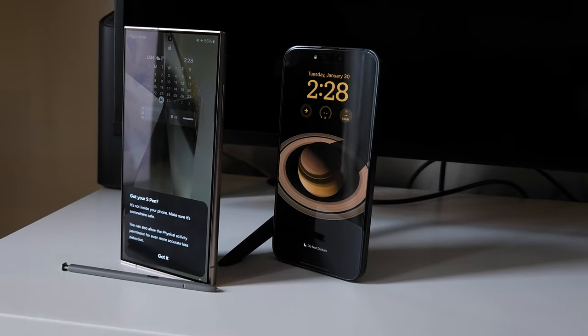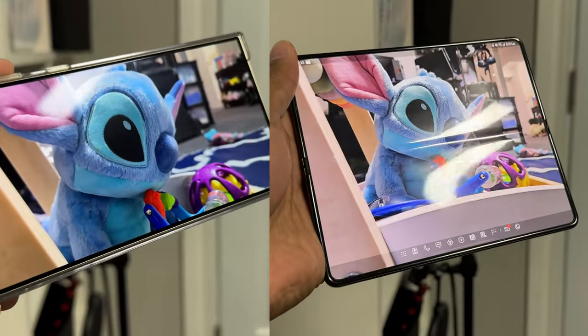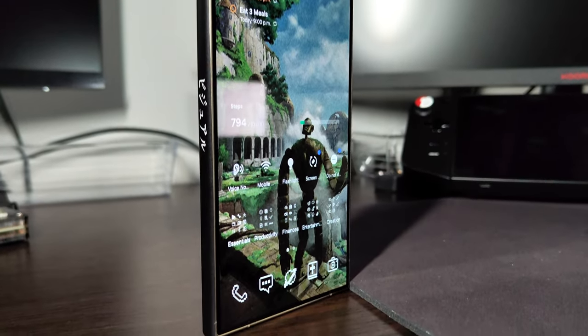For me it's not just about reflections — it's the way light bounces off the screen. When I'm using other phones like the Nothing Phone 2, 15 Pro Max, or Z Fold 5, the reflection of other light sources is super annoying because the light bounces straight into my eyes. With the S24 Ultra, you still see reflections but it's not as bad, and the light bouncing off the screen is actually pretty diffused, so glaring is not really an issue for me.